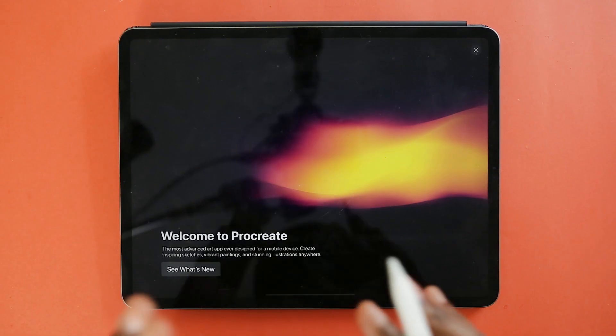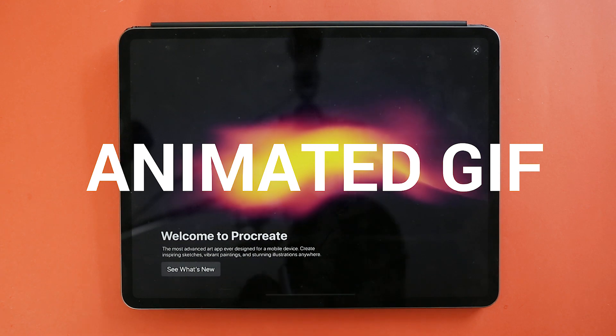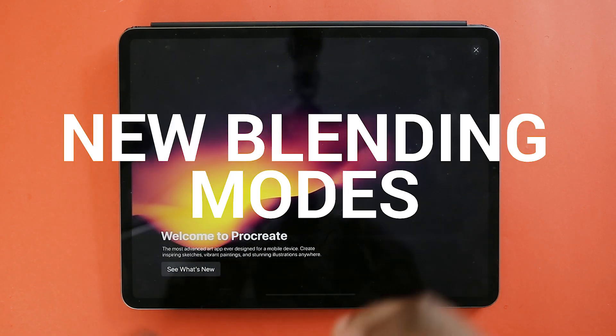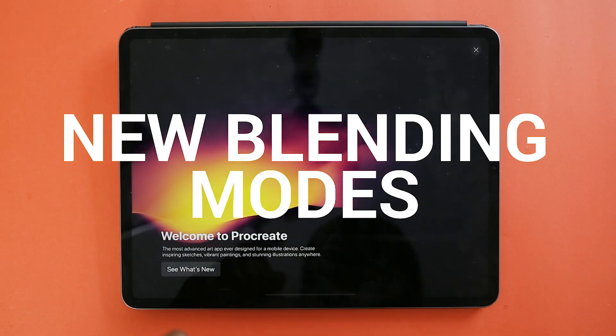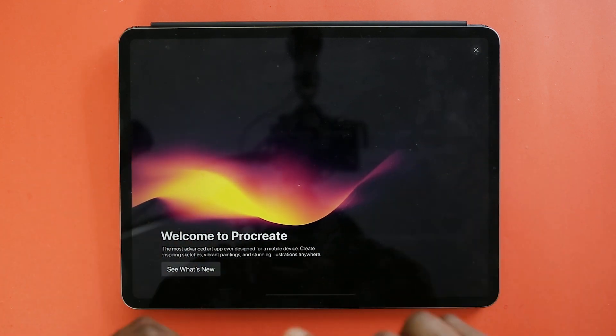So what is new about Procreate 4.3? Well from what I hear there's a lot of new features — now there's animated GIFs, text, a couple of new blending modes, and a new line smoothing tool. I'd like to get into all of these quite briefly.